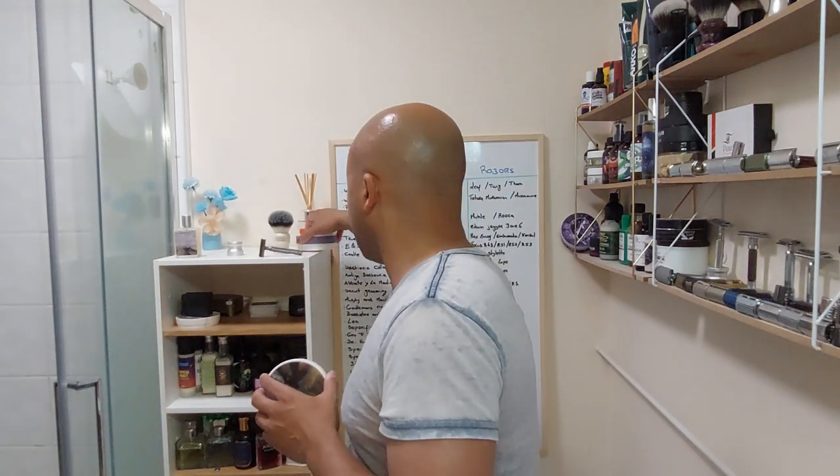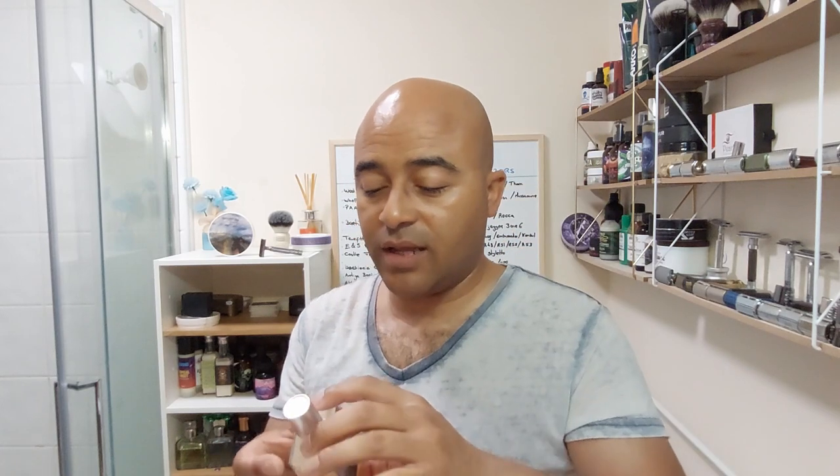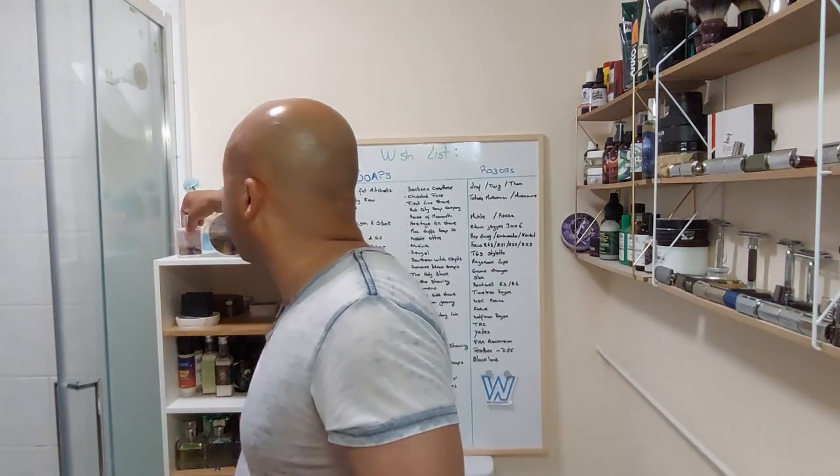I'm gonna leave the soap upside down drying. The splash is like an oily lotion — the scent is the same as the soap but a bit more intense, almost a seven. You feel a bit of a burn but I don't think it has alcohol — at least I don't read it in the ingredients. Lots of good stuff. In terms of skin feel, both the soap and the splash are top. That's it — that was our shave for today, another one off the board.